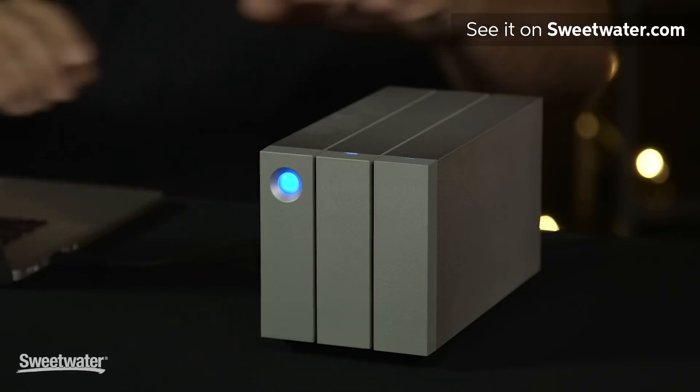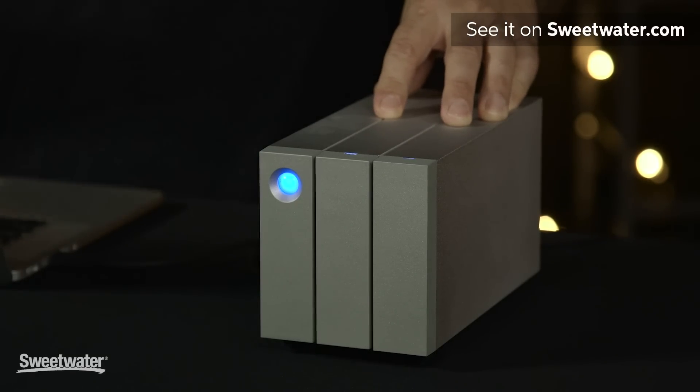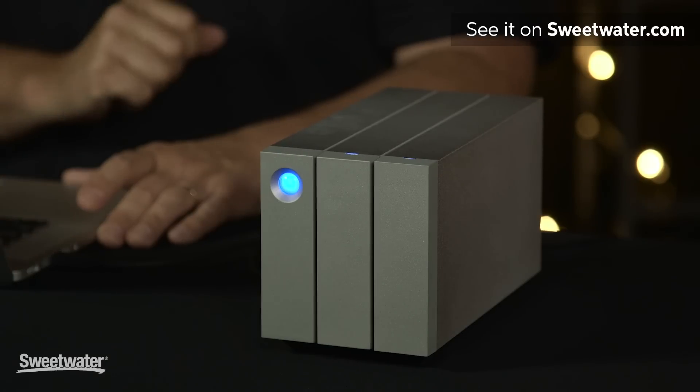If you're looking for a high capacity backup solution for your recording studio, you're definitely going to want to check out the 2Big. The one I have here is 6TB. When you configure it for RAID 1 as I've done, you still get 3TB of storage, and that'll hold a lot of sessions. It's a very easy to use RAID system, comes with great software for managing your backups and for maintaining the health of the drive. It's an affordable solution as well when you compare it to getting the individual drives and setting them up as a RAID. It's a really nice solution for backing up your data.